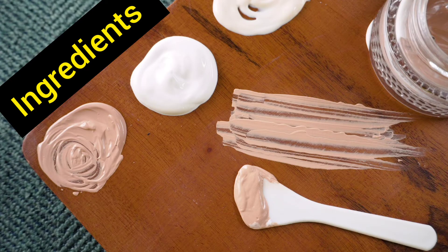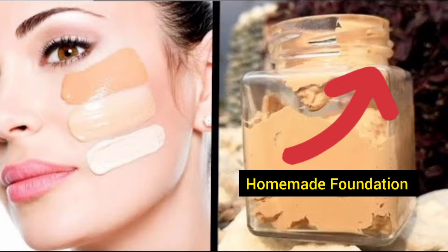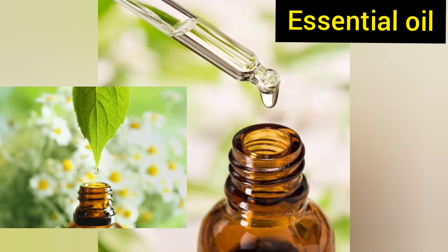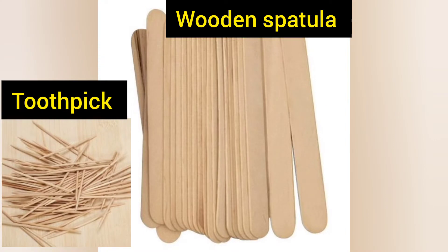To make cruelty-free homemade BB cream with natural ingredients, you will need the following things: homemade foundation — I have already made a video on homemade natural liquid foundation, I will link the video here and put the link in the description box below for you guys to check. Aloe vera gel or glycerin, vitamin E capsule or bottled oil, essential oil like tea tree or rosehip oil, sandalwood powder, a container, and a toothpick or wooden spatula.